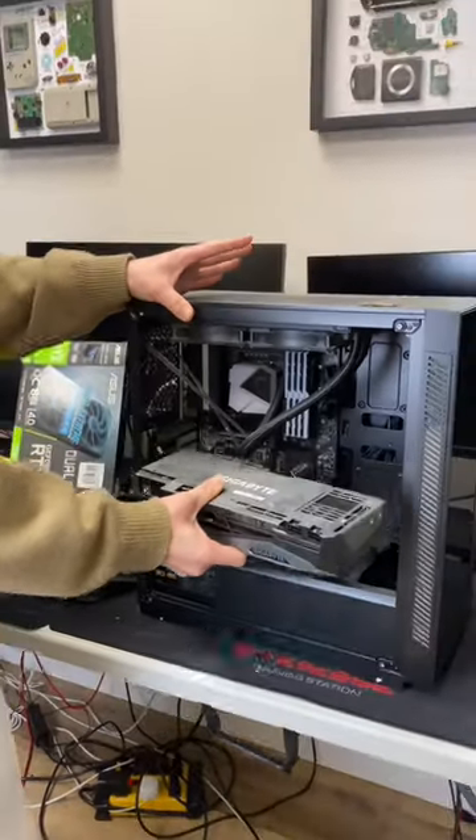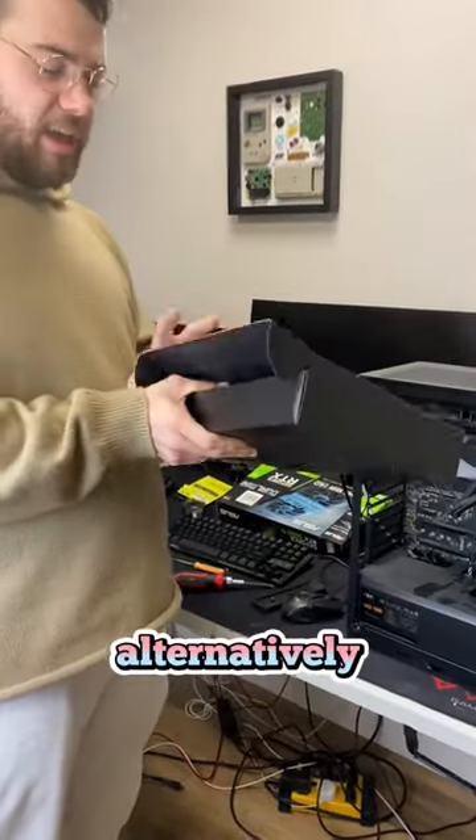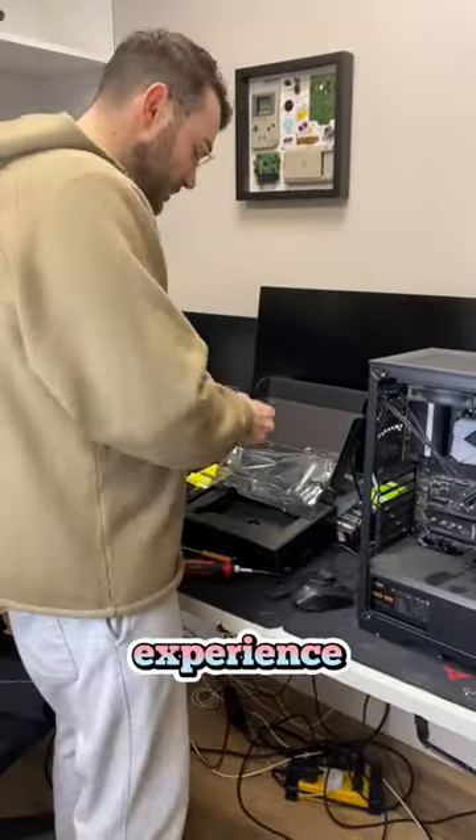This is why I always recommend that if you're going to get a pre-built, try to get one custom made by a company that specializes in that. Alternatively, you can always just build it yourself — it's a lot of fun and a great experience.